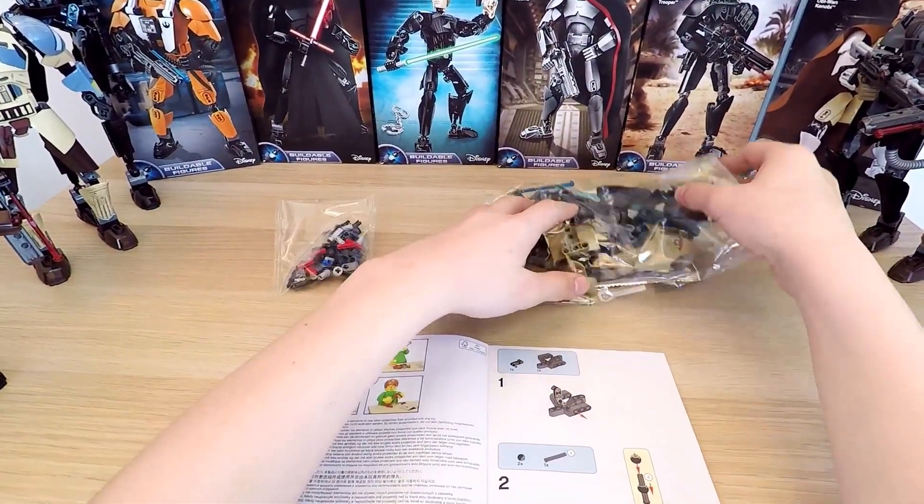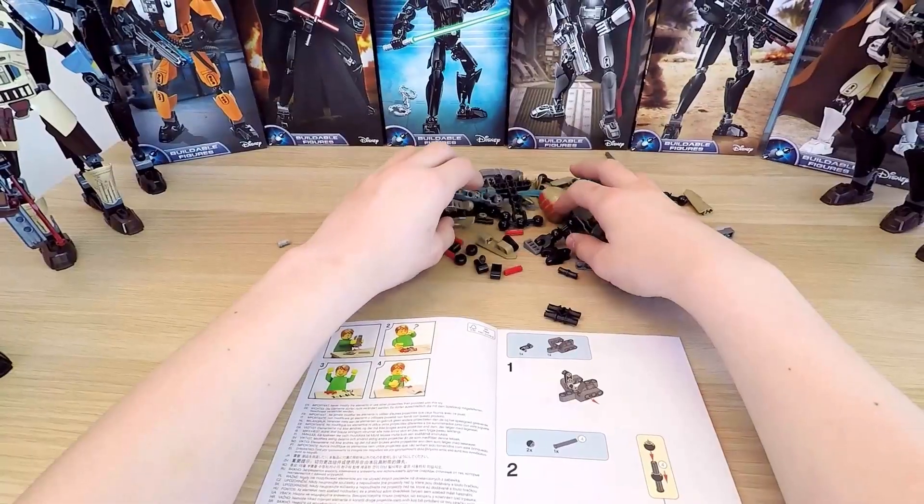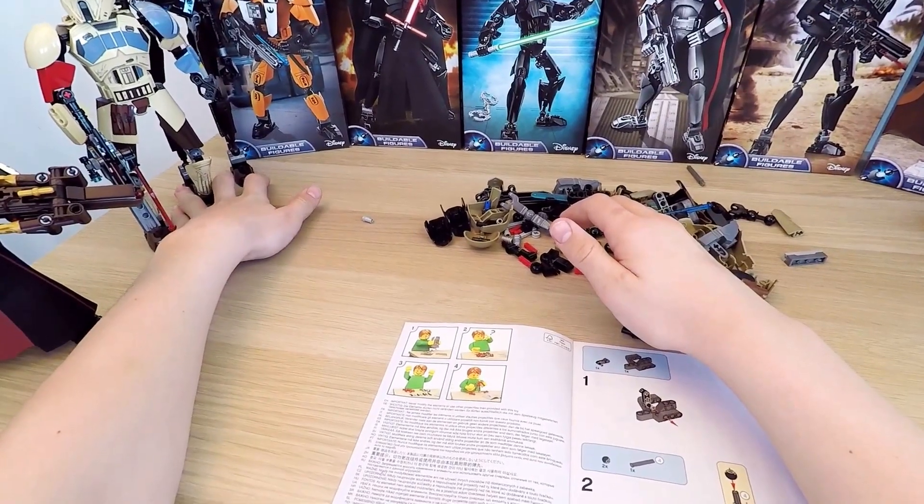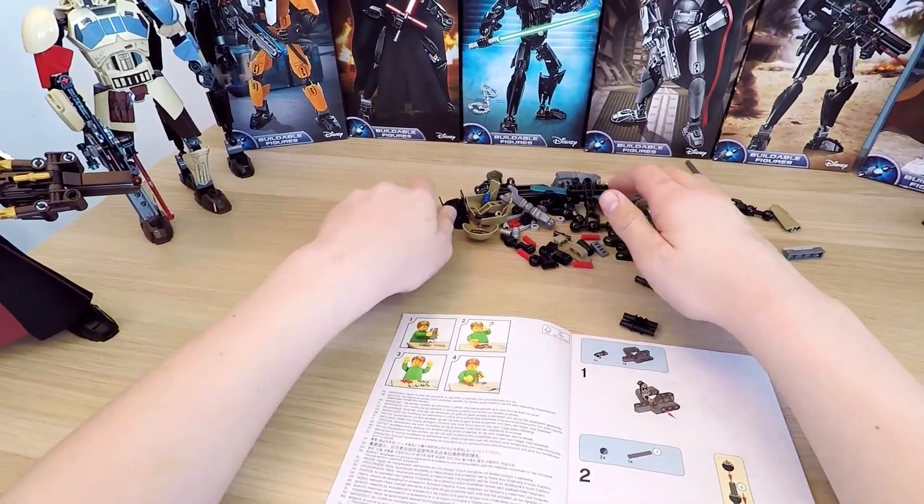And now I'm opening up all the packets. Oh no, one part is running away! Stop that stormtrooper — that's my piece, give it back! All right, we can move on.